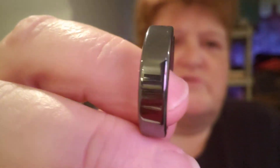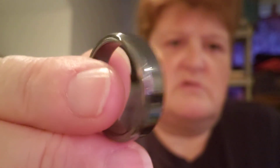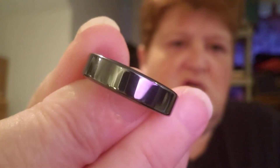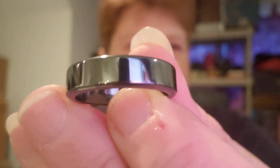And then we have this one here. I like this one the most just because it's very simple. It's kind of a black-gray. And it is a size nine and three-quarter. So there is that.